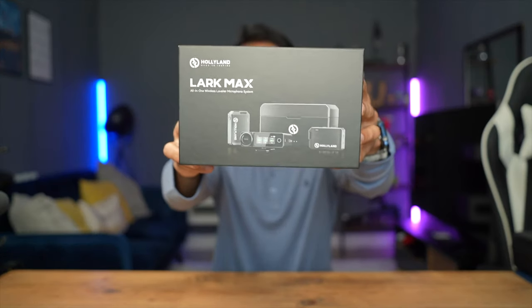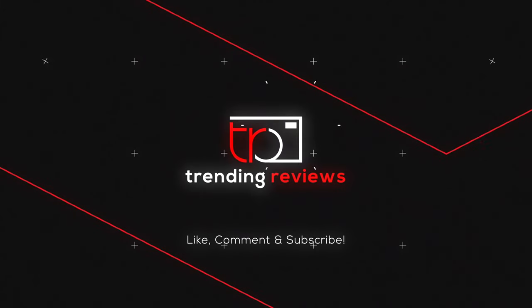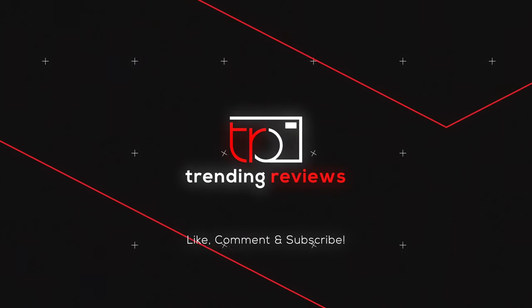This is the Hollyland Lark Max, a professional grade studio quality wireless microphone system. I think this is the best true wireless microphone kit on the market. Let's get into it.